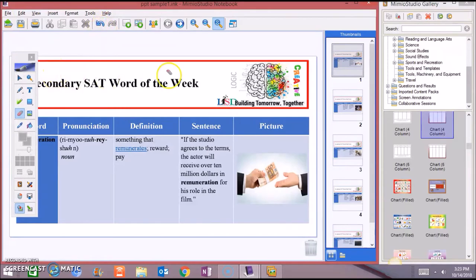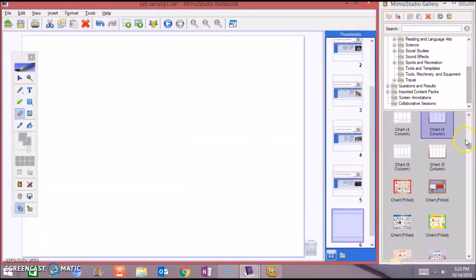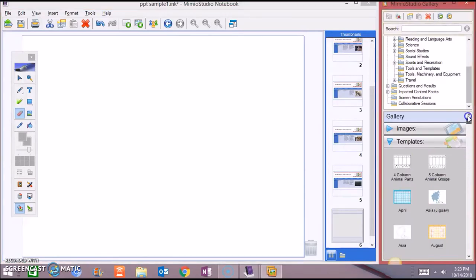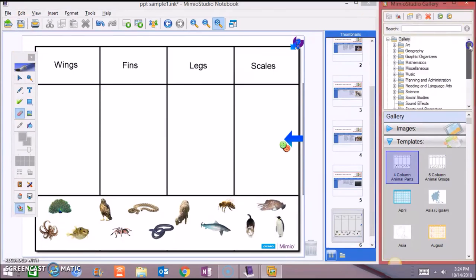Here you can also insert a new page to add to that lesson. Click and drag. So that lesson already has your PowerPoint plus a column chart that your students can come up and write on. You can use it for different periods and save. The Galleria has a variety of templates that are already made, which you can use for different lessons.